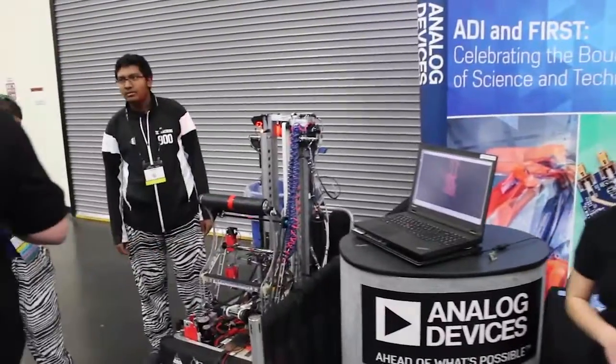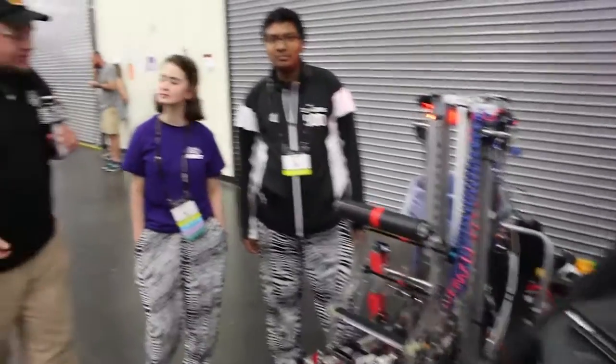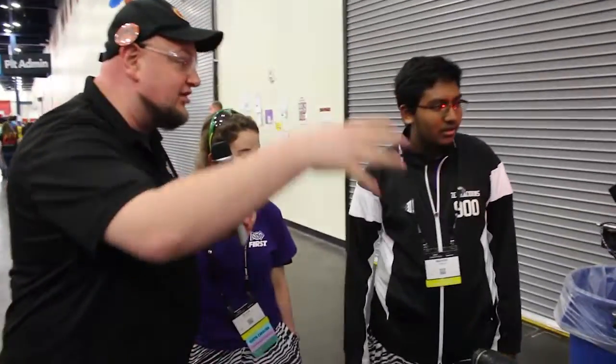Speaking of teams, we have one here as well — showing off some cool new things with the IMU board. So we've got team 900 over here. I'm here with Olivia and Mahesh. Mahesh, I'm going to start with you — why don't you talk about where the sensor is, how you're using it, and how it's being incorporated?